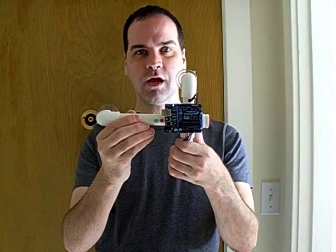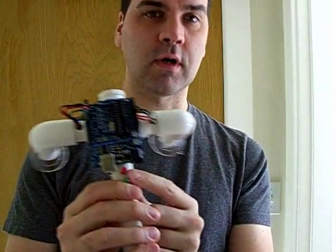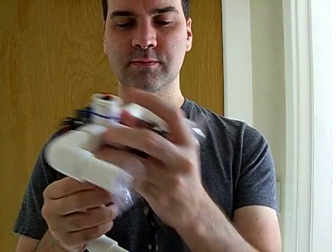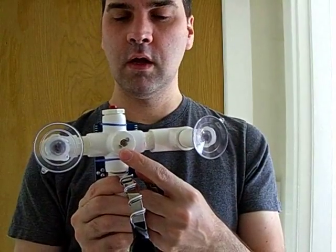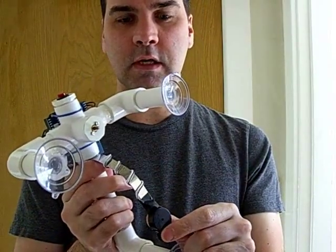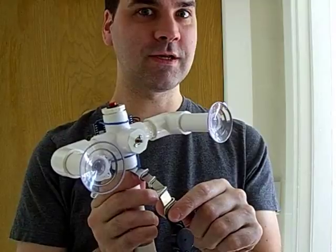Today we have the secret knock-detecting lock. It's made from an Arduino microcontroller, there are a couple of LED status lights. On the end we have a button to program in new locks, and on the bottom, where all the business takes place, we have a clamp that goes around the deadbolt connected to the D-shaft on a small gear motor, and a piezoelectric detector on a little spring that pushes firmly up against the door so it can detect knocks. Let's see it in action.